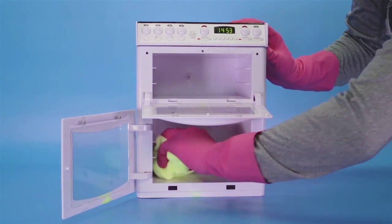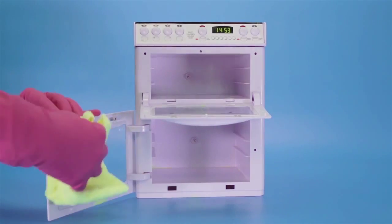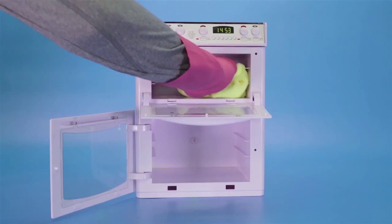Wipe off excess solution and dirt using a microfiber cloth. Rinse your cloth several times to avoid simply spreading dirt around the oven.